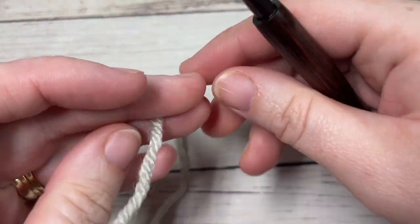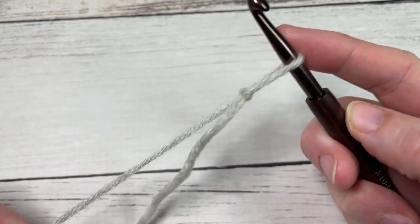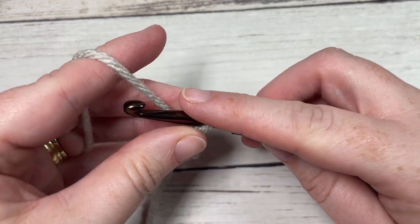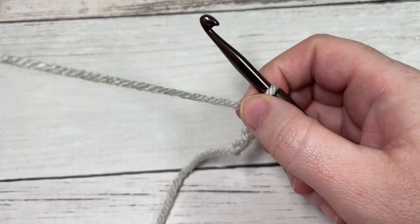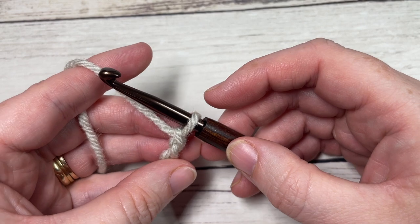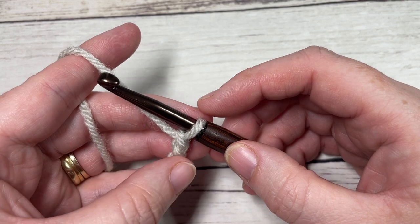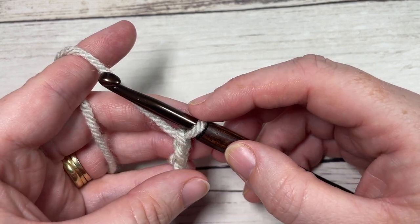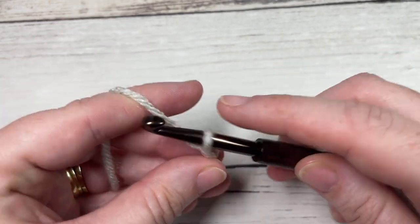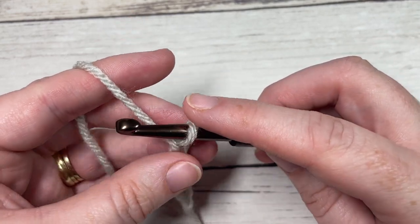Our square today is worked in rows, so we're going to start by making a slipknot and then working a foundation chain. Our foundation chain today is going to be a total of 37 chains. Using this yarn, my square measures approximately 10.5 by 10.5 to 11 inches. If you need to change the size of your square, you're going to need a multiple of eight stitches plus five for your foundation chain.